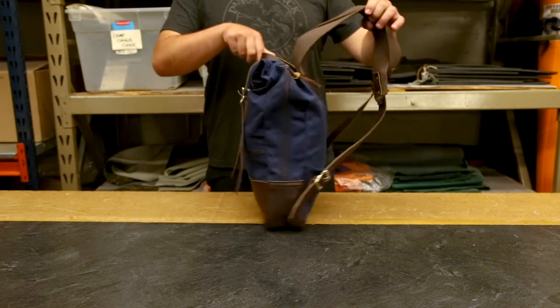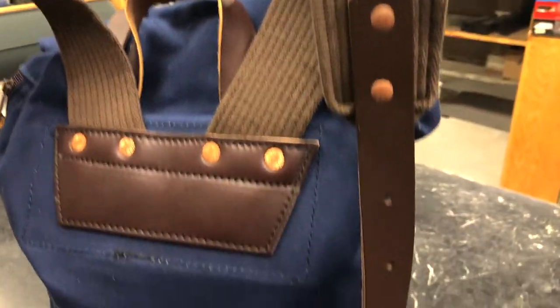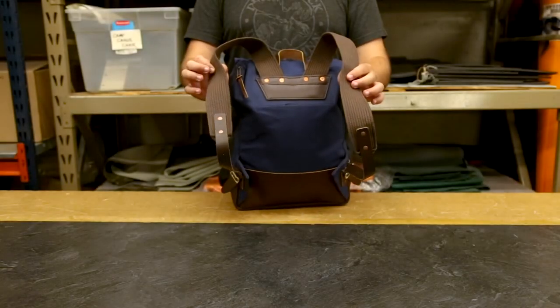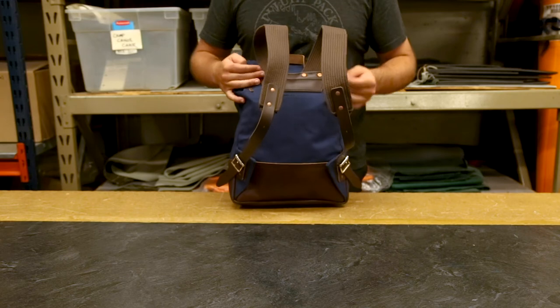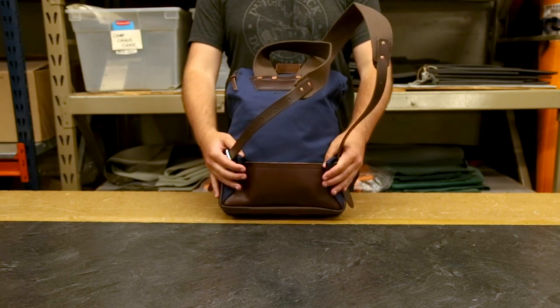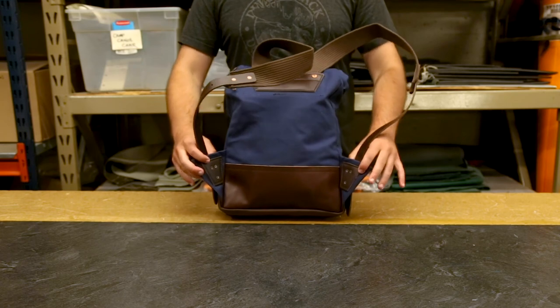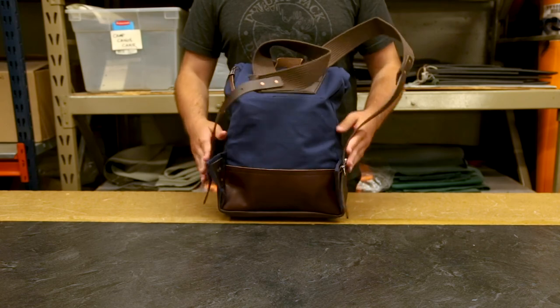Like a lot of our backpacks, for your comfort it features these adjustable cotton web shoulder straps which require no break-in period and can adjust to fit you personally. But also we have these awesome wings, which keep your buckles off of your back and more on your sides, making sure that your lower back is not going to feature any rubbing or discomfort.